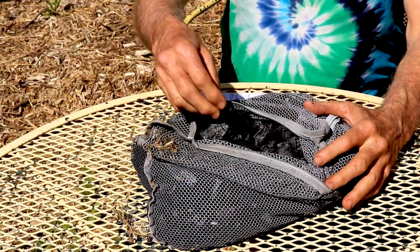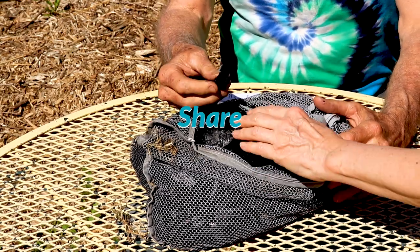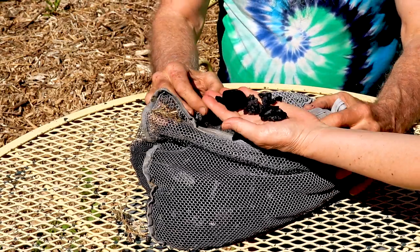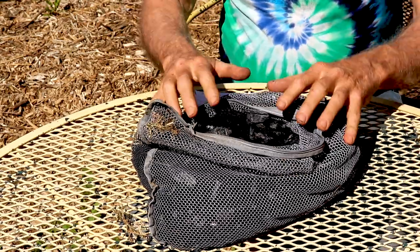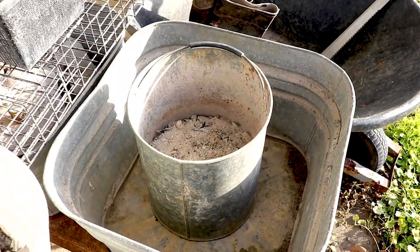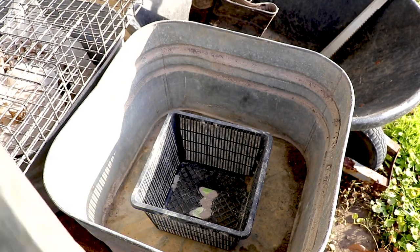So you got the goods on biochar. If you remember from my last video, this is just charcoal that I've gleaned from my wood stove over the winter — just burning regular firewood. I separated it from the ash; that's what you saw me do last time. What I do is put it in this little basket here.